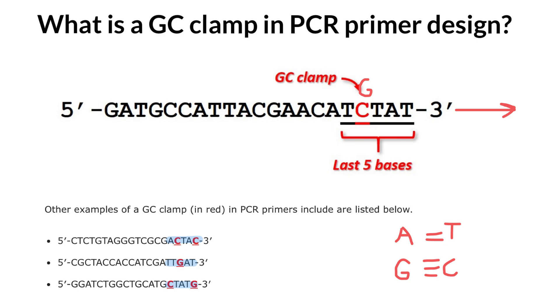To summarize: a GC clamp is often recommended during PCR primer design in order to encourage complete primer binding to the complementary template. However, too many guanines or cytosine bases, especially at the end of the primers, can have negative effects.